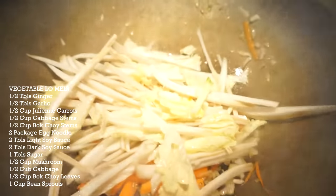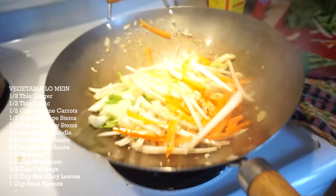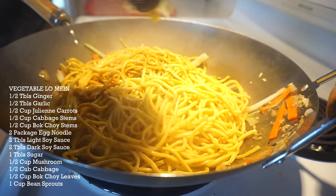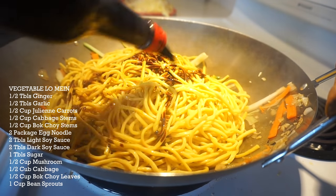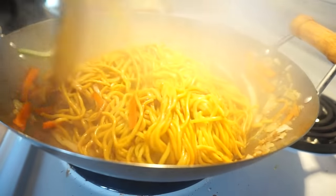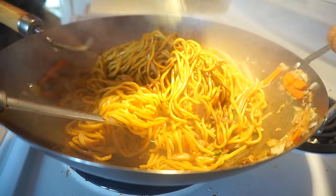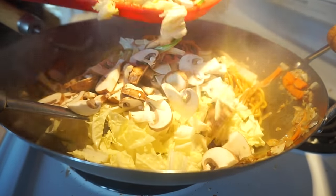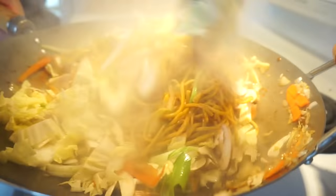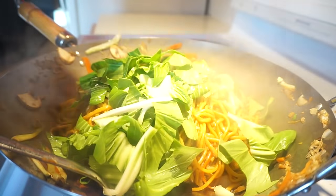Cabbage stem and bok choy stem go in. Then a package of egg noodles, one tablespoon of light soy sauce, dark soy sauce, and I kind of like it sweet so one tablespoon of sugar. Add in our cabbage and mushroom. Then bok choy leaves and some bean sprouts.